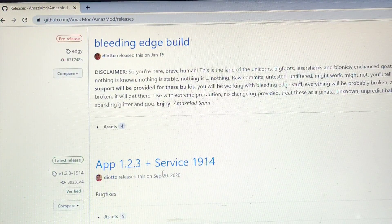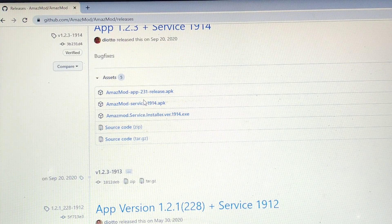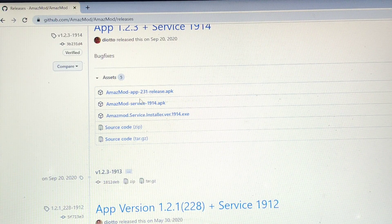This is the official website where you will find download links. These are the required files. The first one is for your phone — you can ignore it and just install Amaz mod directly from the Play Store by typing 'Amaz mod.' The second file is the most important one: this is the APK file you're going to install on your watch. There are two ways to install it.